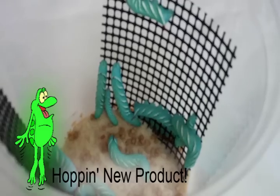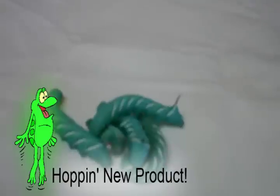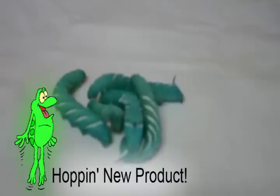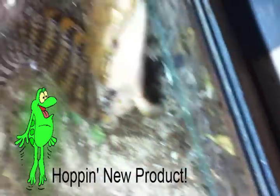This week, we have several new feeders on our website, one of which are hornworms. Hornworms are fantastic food for your animal. They're very high in calcium and very low in fat. They also have no chitin to worry about, unlike mealworms and superworms. Hornworms also grow very fast, which is an easy way to provide food to larger animals, such as bearded dragons.